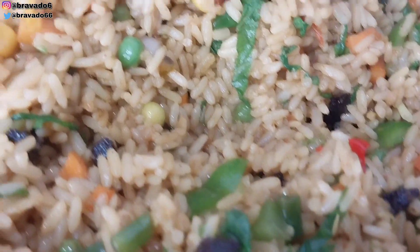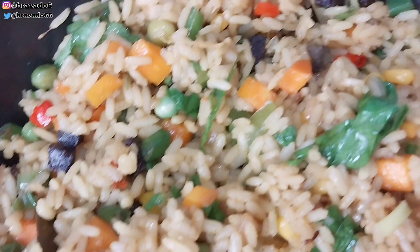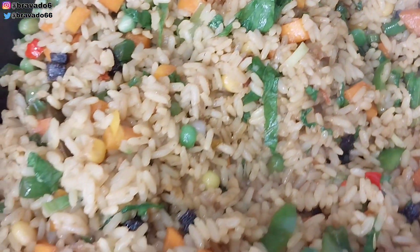Hey guys, I made this Nigerian yummy fried rice. Let me introduce you to how I made this recipe.